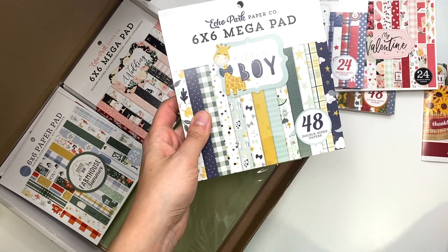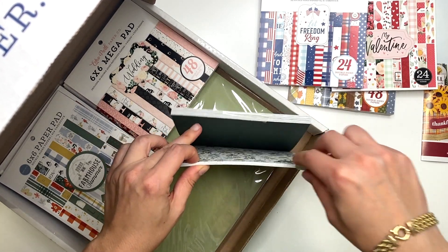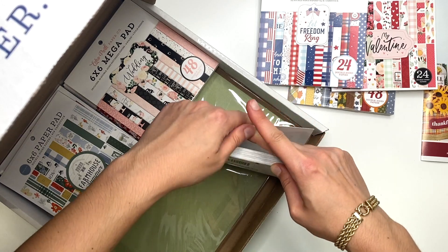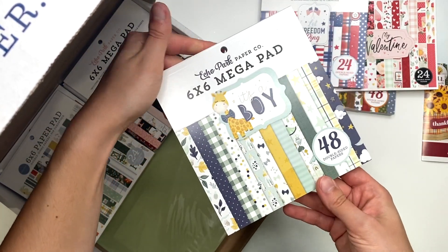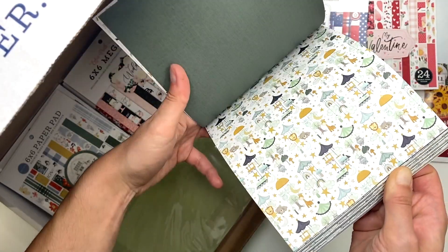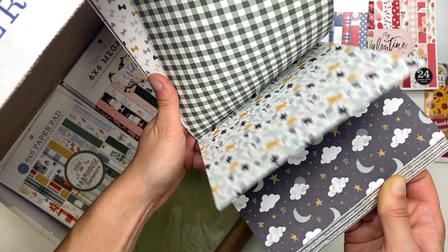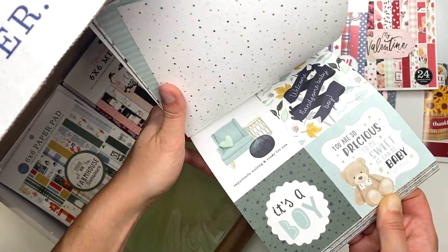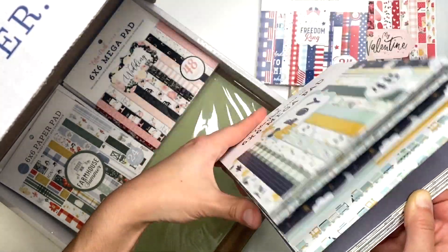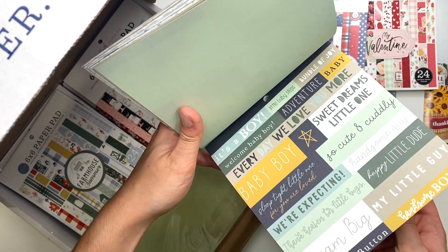I did get some Christmas! I got the mega pad in the It's a Boy collection because it has some fun solids. I may have created something with this recently — I probably had a 12 by 12 but not the small one. It's a very cute collection, so I just had to get it. There are some beautiful papers and some fun cut-aparts to go with your crafting.